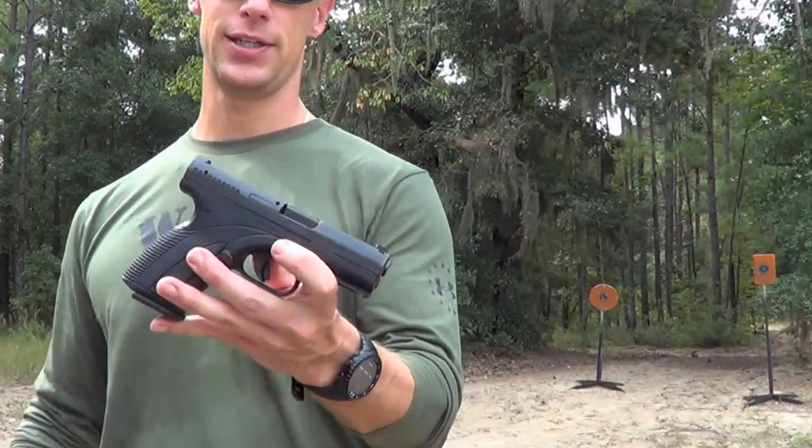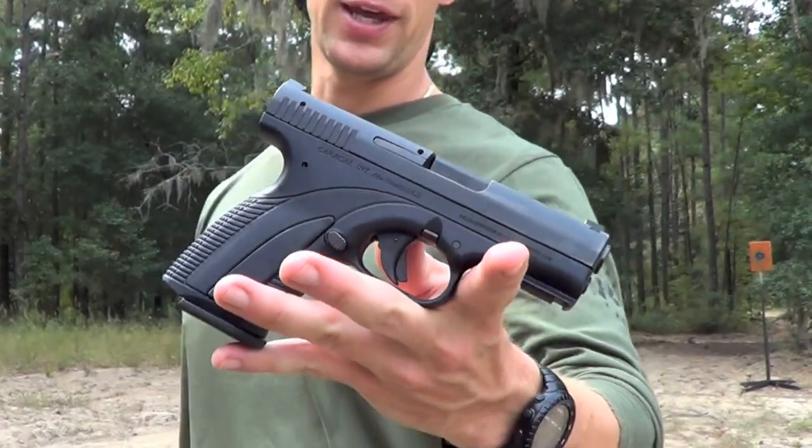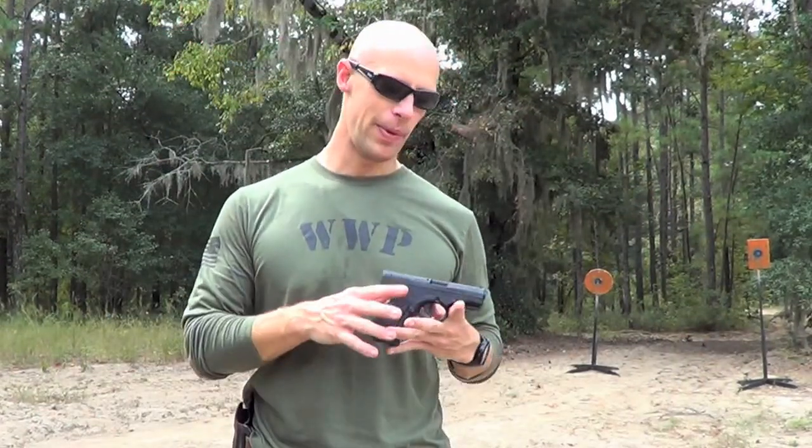I'm Deck for Reviewed. Today we'll be looking at the Caracal C. We'll zoom in there for you. I did do a quick review for the F and the C a while back, but we've got a lot more rounds through it now. A lot more people have shot it, and today we're going to focus just on the C. We'll get to the F at a later date.